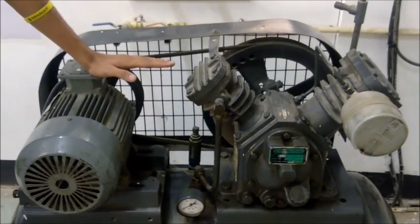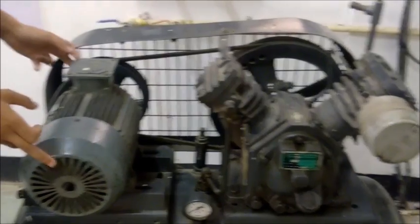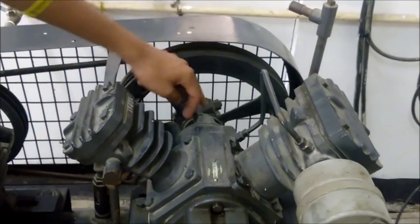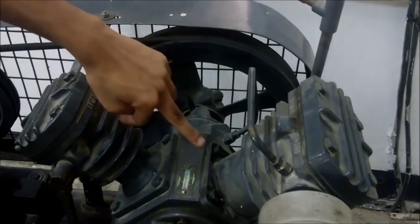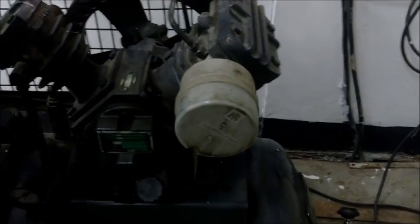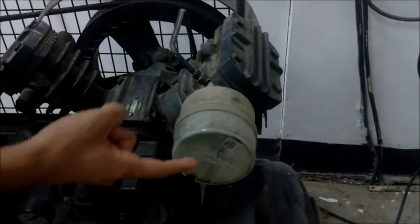This is the two-stage reciprocating compressor. This is the three-phase induction motor, and this is the pulley connected with the motor. This pulley mechanism drives the crankshaft, which in turn drives two piston rods where two-stage compression takes place. On this side, low-pressure compression takes place.